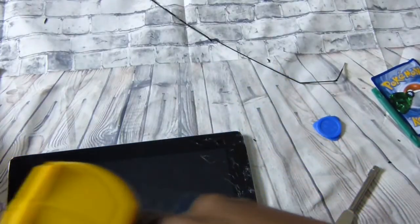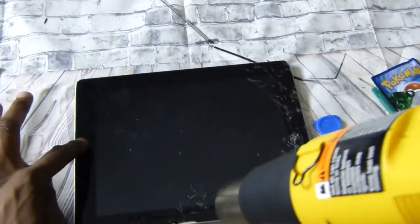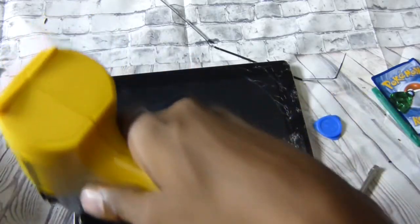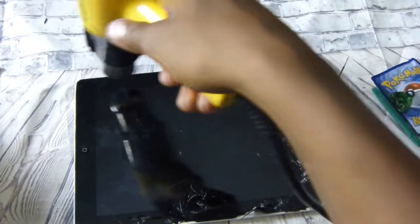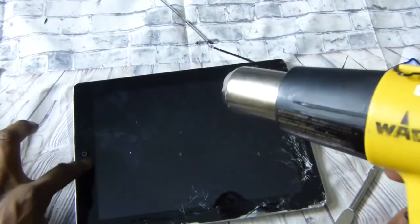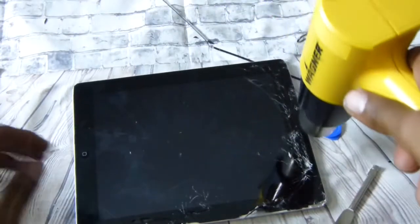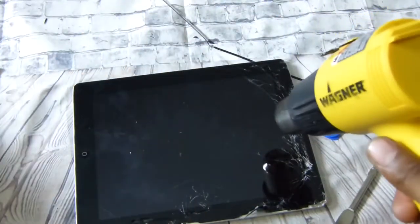When heating up around the edges and taking the lid off, be careful down here at the bottom where your home button is — there's a ribbon and you don't want to rip that ribbon when trying to take it loose. It's right down here at the bottom, that ribbon right there in that area. Try to pull it loose from the top and fold it backwards.